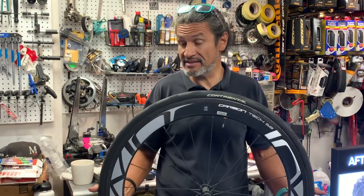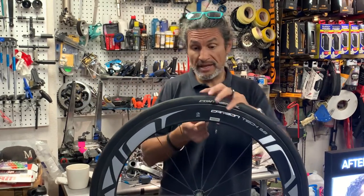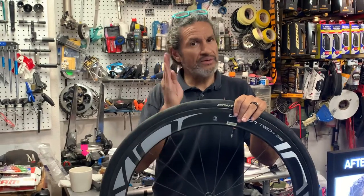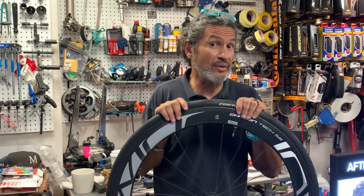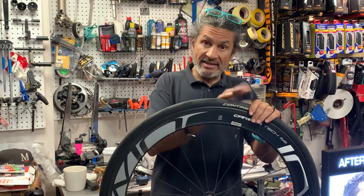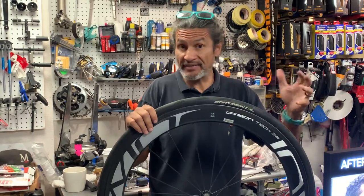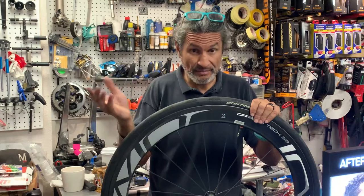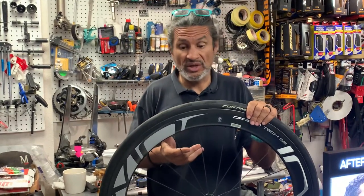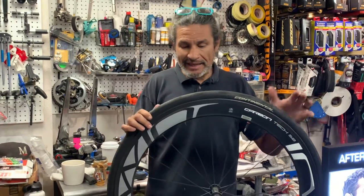Once you get into a rim depth of 58 millimeters and more — there's 60 plus, there's 80-millimeter rim depth wheels — once you start getting into that realm of 55 plus, 50 plus, your only consideration is all-out speed out of that wheel. I find these wheels not very practical for anything other than going really fast. You make this aerodynamic wheel work with your aerodynamic positioning on the bike. If you're doing time trialing or triathlons, you may want a time trial or triathlon bike with a nice deep section wheel like this and deeper — maybe an 80mm wheel for the back.